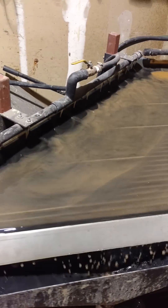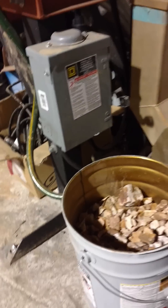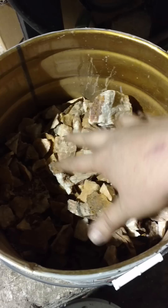Next we're going to sweep down the table and see what we got. We're going to turn the system on again here, and we're going to be doing this type of quartz.